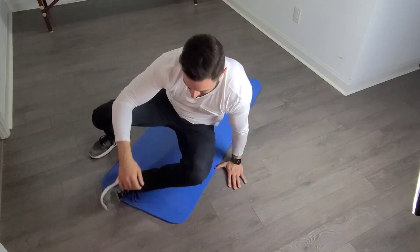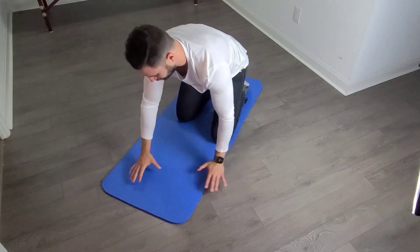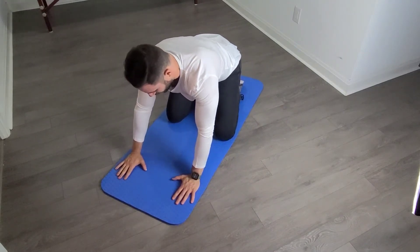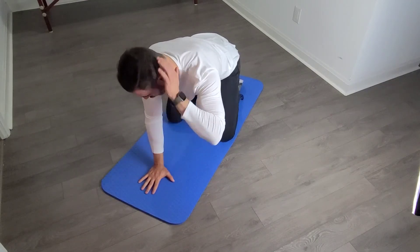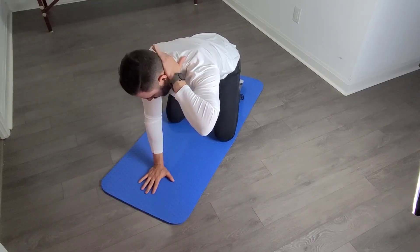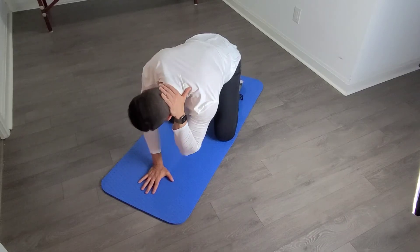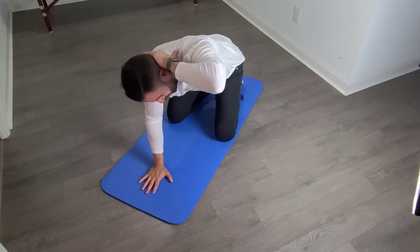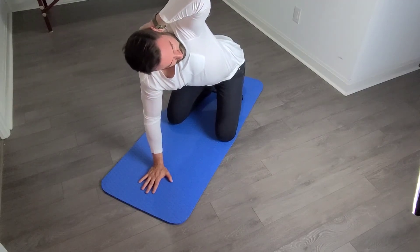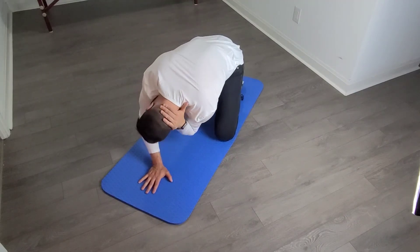For the last one, we're back on the floor. This time we're going to focus on spinal strengthening in a rotational plane rather than extension. Get on all fours and sit back on your ankles a little bit. One stability hand comes in the center. Other hand goes on the back of your neck. Take your elbow and reach toward your opposite knee, then rotate up as far as you can, and go back down. Repeat that for two sets of ten per side.